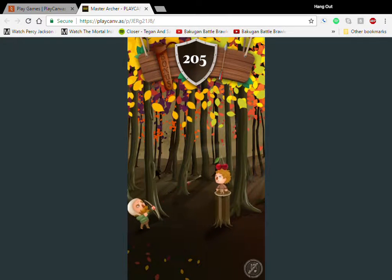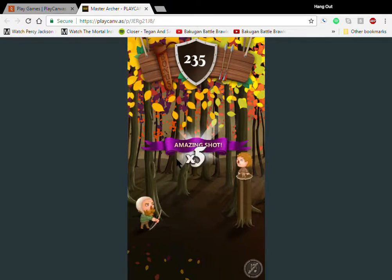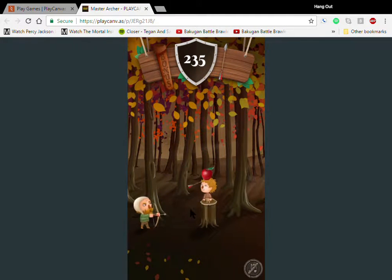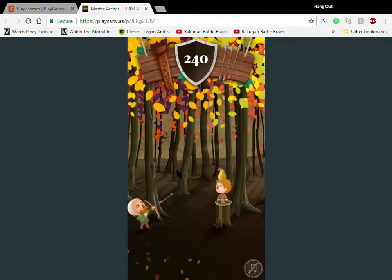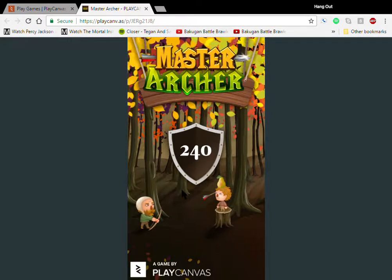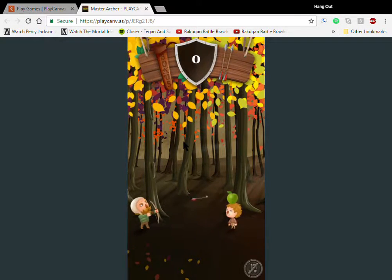We're getting good, we're getting good! Come on, stupid apple — really? Why is it the apple? I thought apples were good for you, this one's just hurting my feelings. I made it all the way up to 240 and then I lost — that is awful. Just awful.